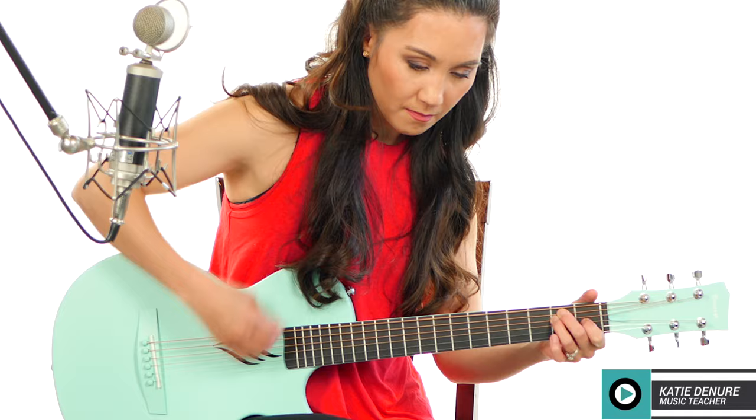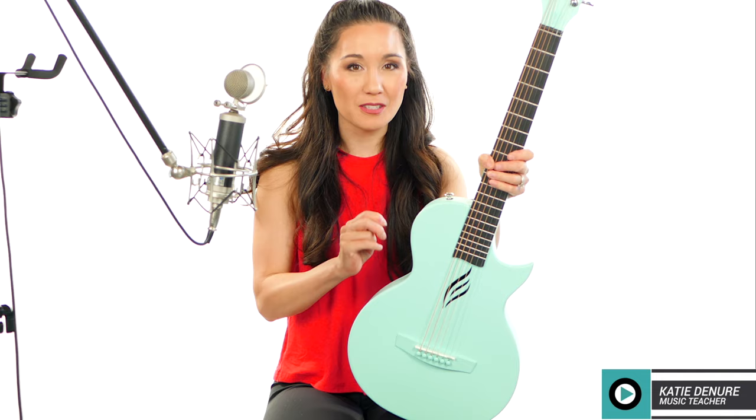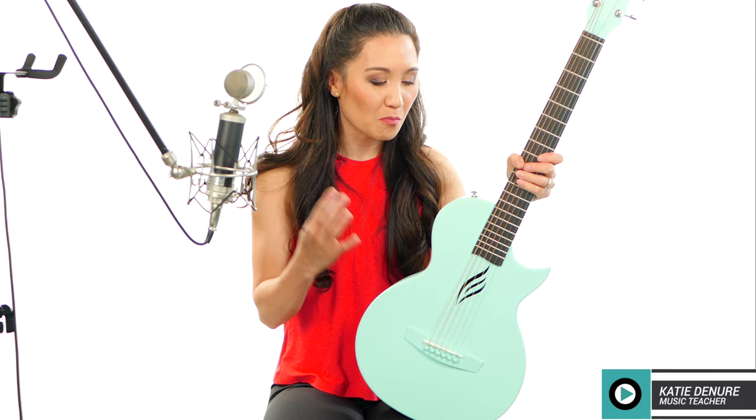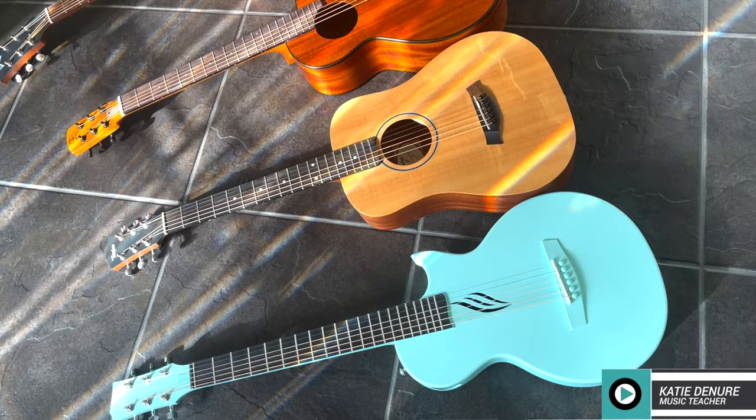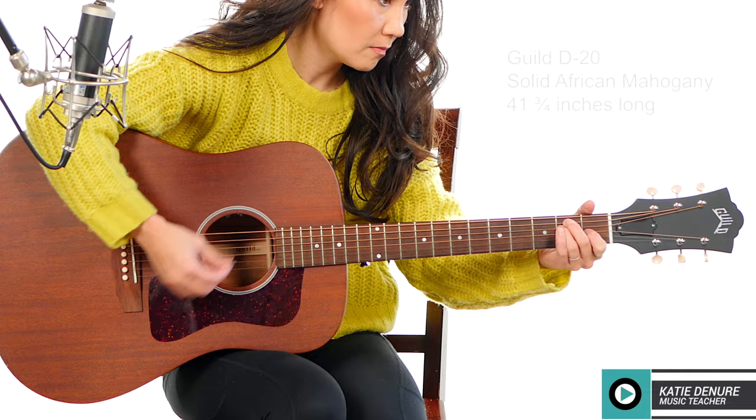The sound is surprisingly deep. I think that might be the biggest thing I was really surprised about — it's surprisingly big sounding for being such a small instrument. Now I'm going to give you some sound samples comparing it to a couple of guitars from my own personal collection. Let me know in the comments what you think and how those sounds compared to this one.